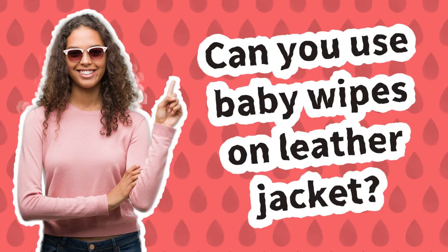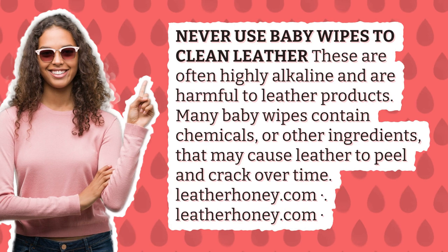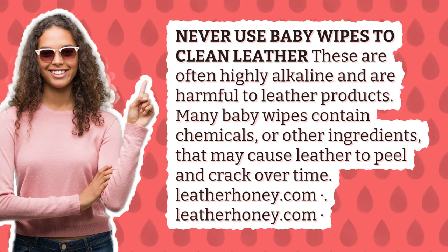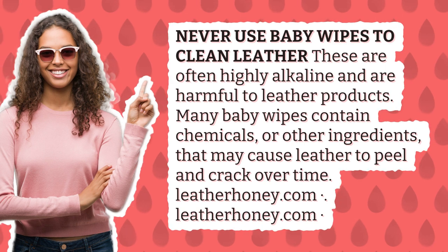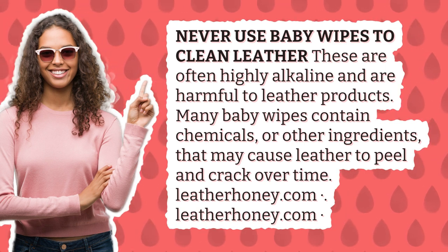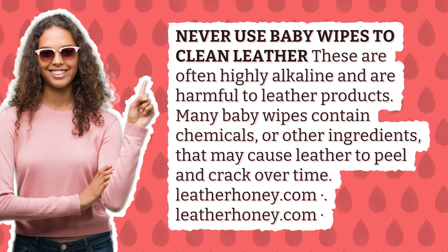Can you use baby wipes on a leather jacket? Never use baby wipes to clean leather. These are often highly alkaline and are harmful to leather products. Many baby wipes contain chemicals or other ingredients that may cause leather to peel and crack over time.